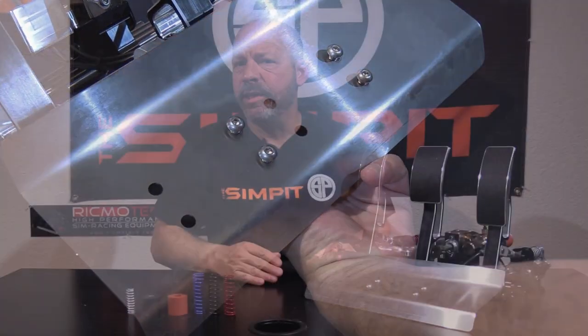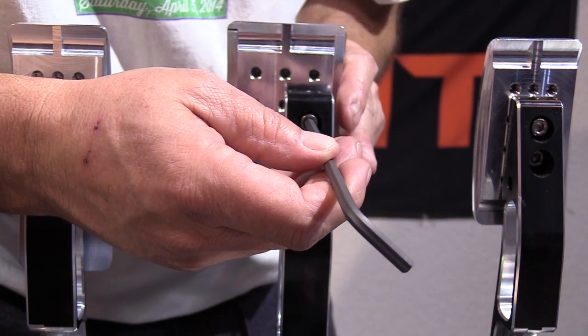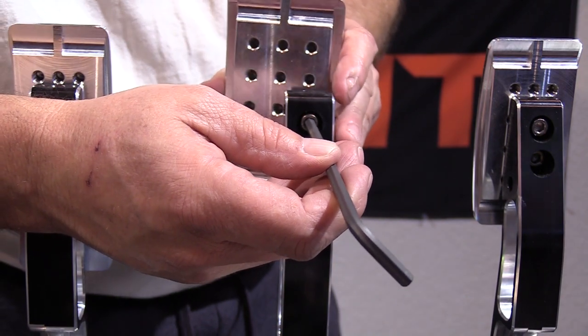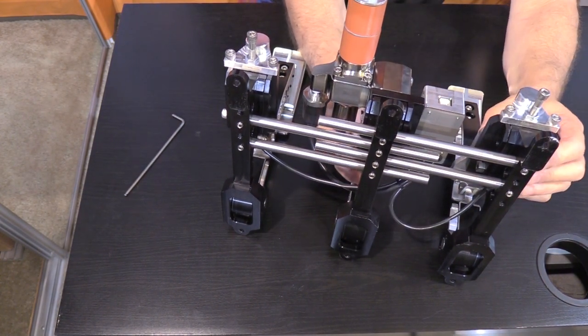One thing that really separates high-end pedals from basic ones is adjustability. The 3P PRX SE pedals are completely adjustable with adjustments specific to each pedal. Starting with what's common to all three: the pedal faces can be mounted in different locations via a series of threaded holes allowing up, down, left, and right movement. You can also move each pedal's entire arm and assembly along the alignment bars — just loosen the screws, move the pedal where you want, and lock the screws back down.